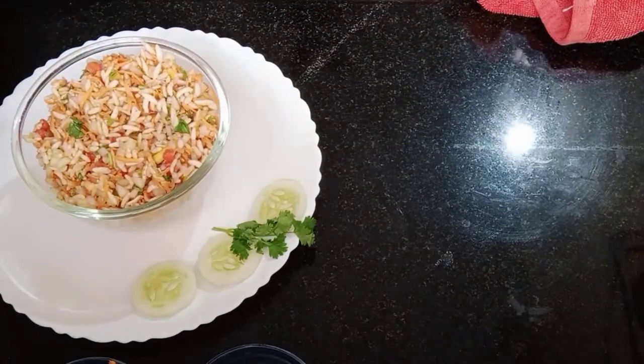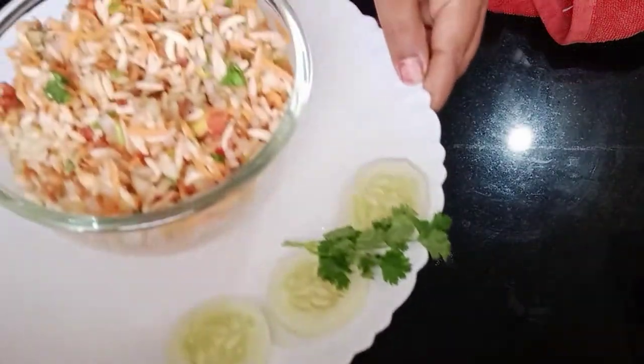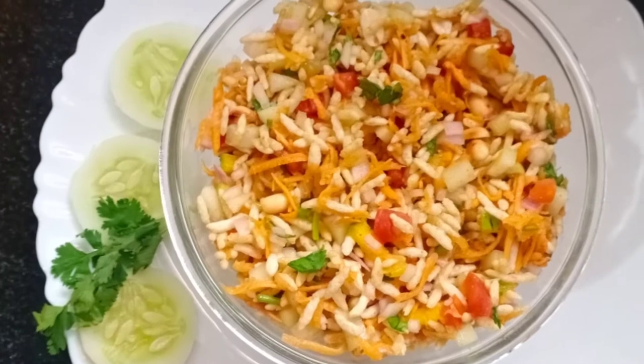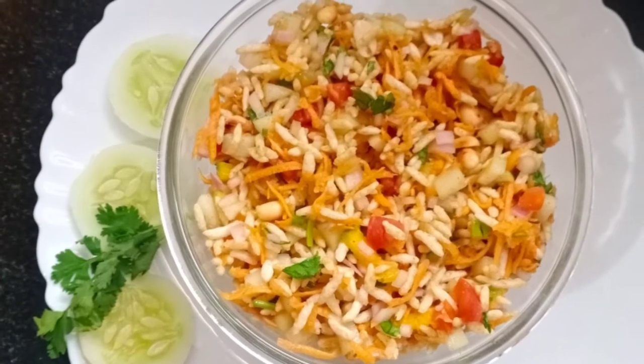They are very healthy because we use a lot of vegetables, so it will be tasty. This is the best recipe. Now let's take a look at the two recipes.